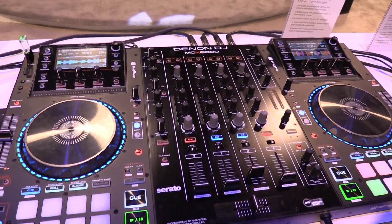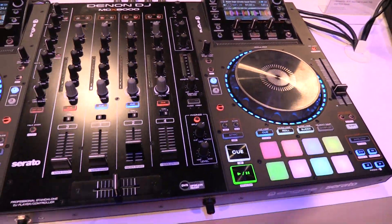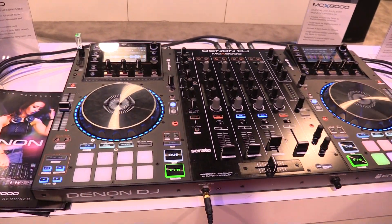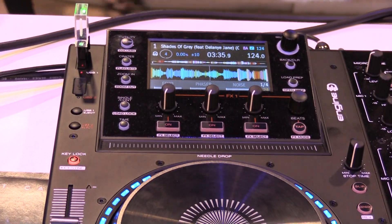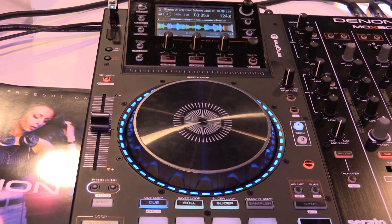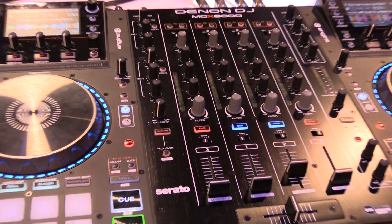We're announcing it. The MCX-8000 is our professional standalone engine USB player and Serato DJ controller. The best thing about this controller is you can mix between engine USB and Serato through your computer at the same time. There's seamless mixing between engine and Serato, which opens up a lot of doors to DJ handoffs and also having the USB as a nice backup option.